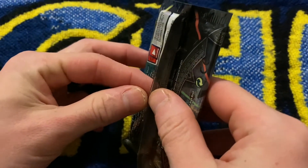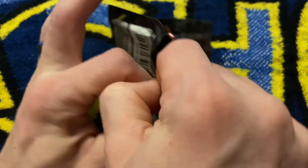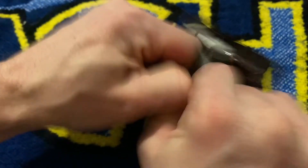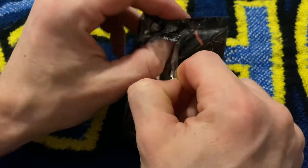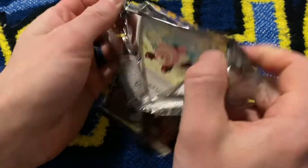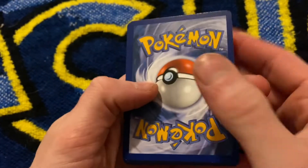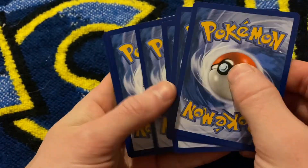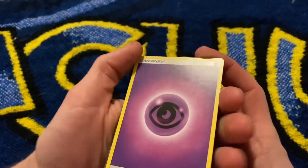I had a really good feeling about Burning Shadows. I feel like it's not gonna let me down at all. Oh, you're gonna jinx it. If I can even get it open. Alright, Burning Shadows, don't let me down.